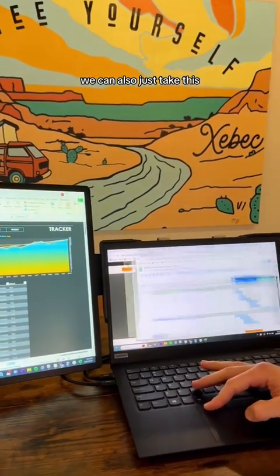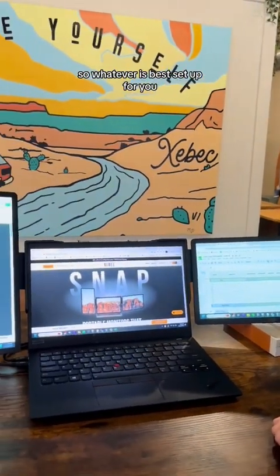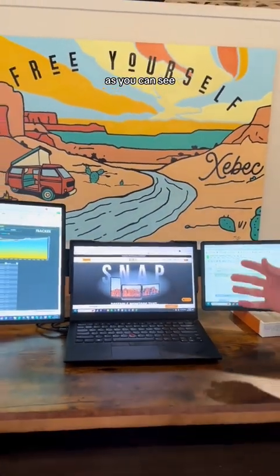We can also just take this and slide it on over, so it'll move wherever you want it. Whatever setup is best for you — as you can see, simple enough.